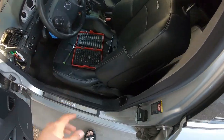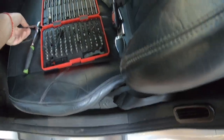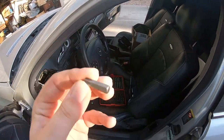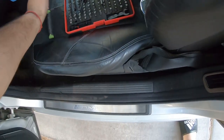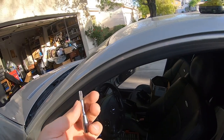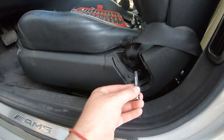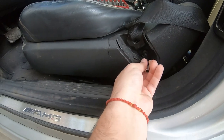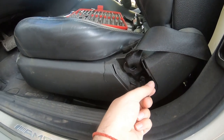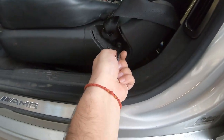First things first, you don't need a crazy amount of tools. You need a T40 Torx specifically — that's for the bolt on the side of the seat belt that holds it to the seat. There's a black cover you pop off, and underneath is that bolt. Honestly, the T40 is probably the only Torx you'll need. Once we take the B-pillar off, we'll see what that looks like.